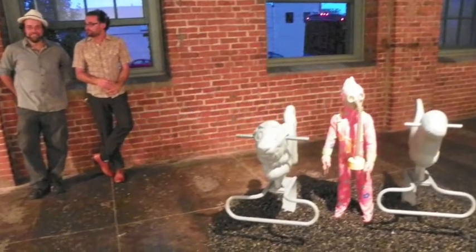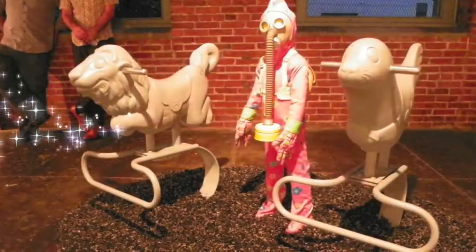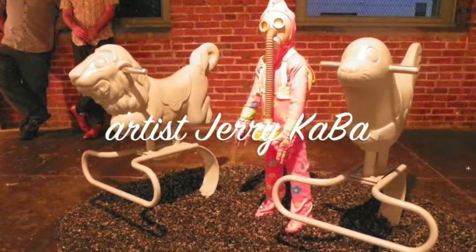Hi, this is Don, Don Art News. So tell me about this piece. This is awesome. This is a piece and excerpt from a larger show I had down at the Arlington Arts Centre in DC. It was called Playdate.